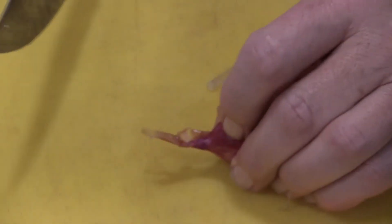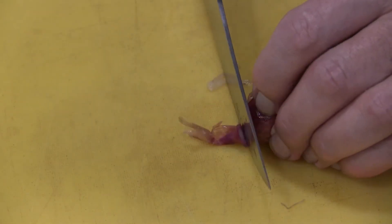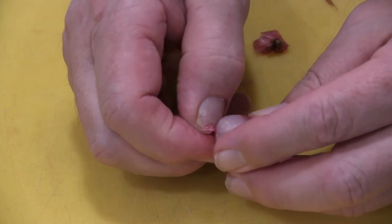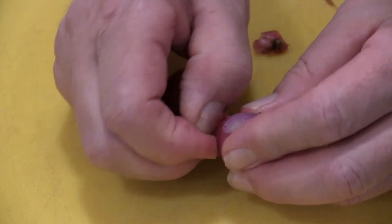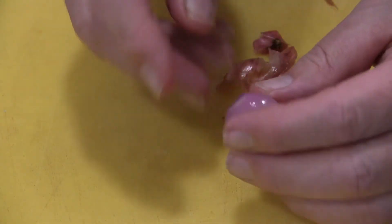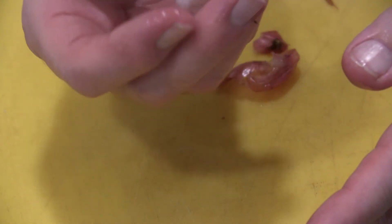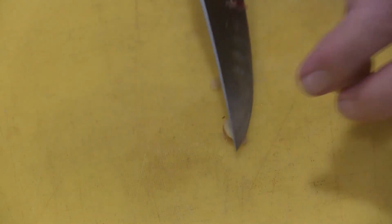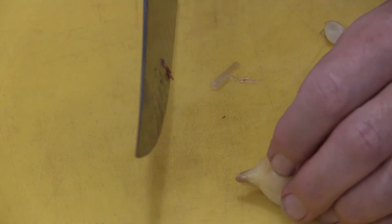Let me do it again one more time. Cut the top completely off, cut the bottom almost completely off, then peel it down. Make sure you have a sharp knife — it just makes it so much easier.